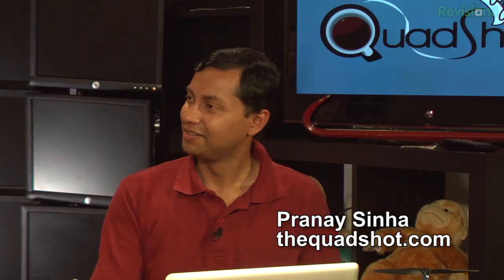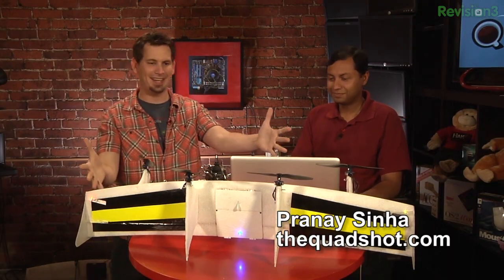And then when we get back, Dale Chase will be here. This week we have the pleasure of having Pernay from the Quad Shot Project. We've got the Quad Shot in the studio again.